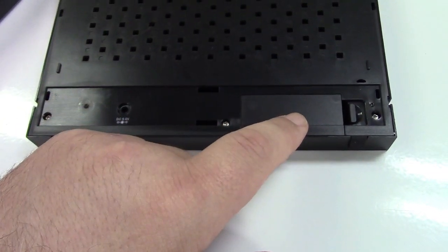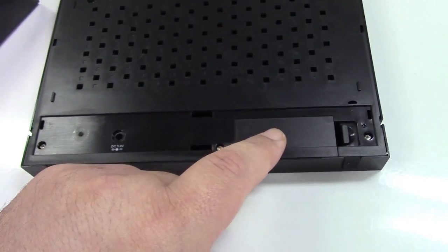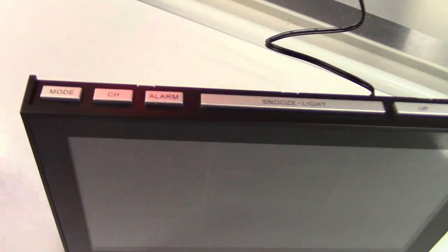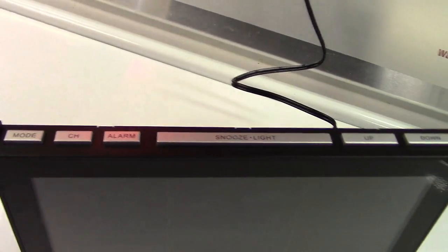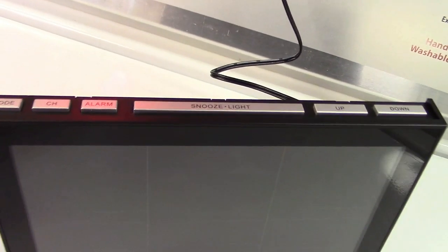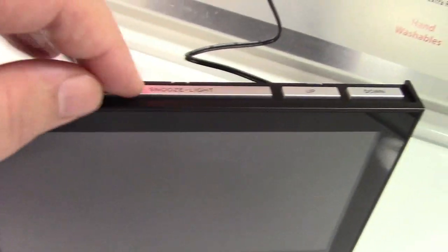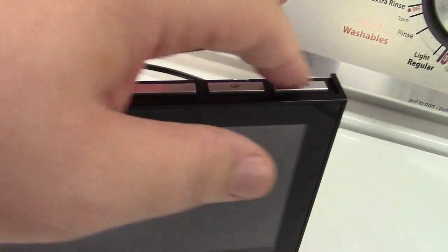Your batteries will go in there — those are for memory backup and it's not absolutely necessary to use them. On the top you have a bunch of buttons: Mode to set the clock and things like that, the Channel button to select the wireless sensor — you can have up to three, with two more available as separate purchases — and you can set an alarm, with a Snooze button that also controls the light and the up and down buttons.